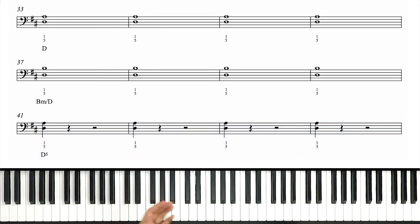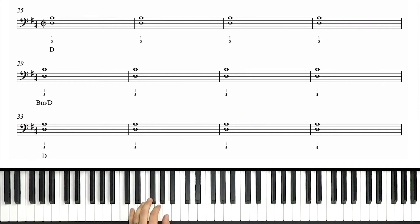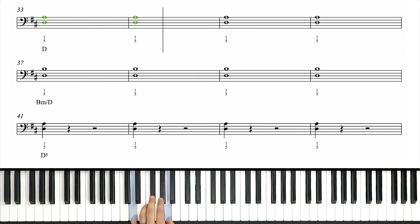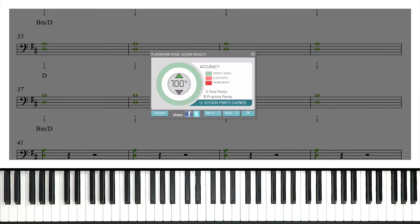Why don't we try just playing this at full tempo? I think we're ready to dive in right now. One, two, set, and go. Now B minor. Back to D. And B minor again. Now here comes the quarter notes. Back to D and rest. D, rest. And that's how you get 100% right there in the left hand.